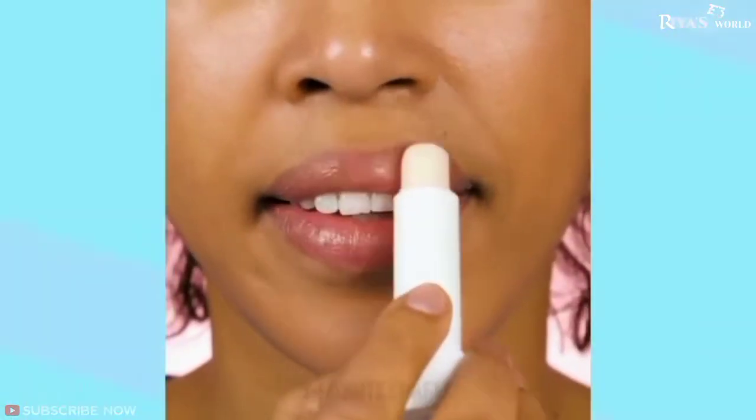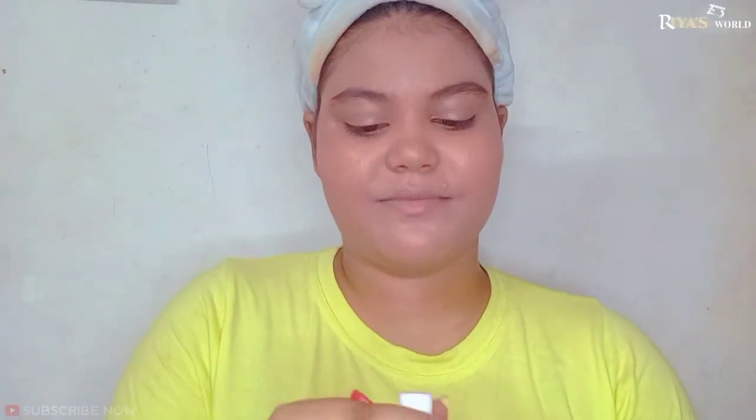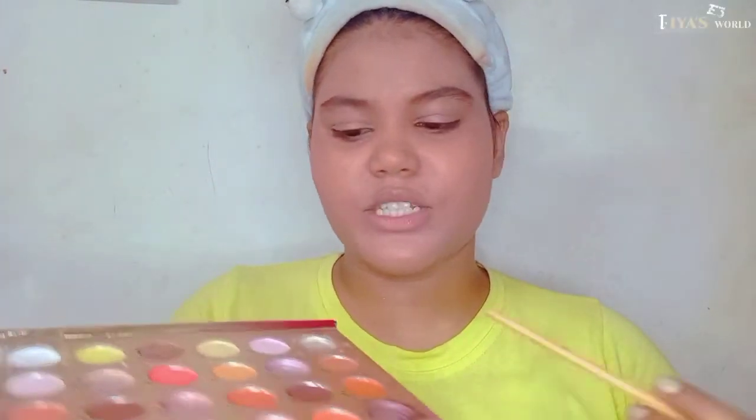Now we're moving on to the lipstick hack. The hack says that if you don't have lipstick, you can use lip balm and then apply eyeshadow over it to use your lips as a lipstick. We will add lip balm first and then apply any eyeshadow color — something uncommon that you might not get as a regular lipstick shade.